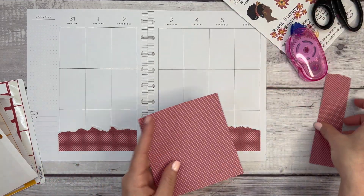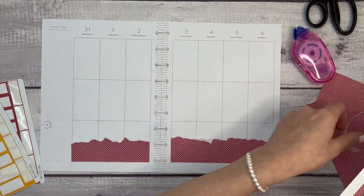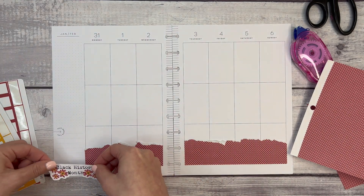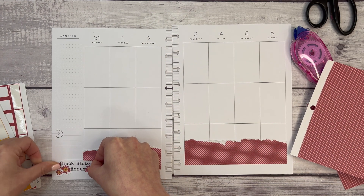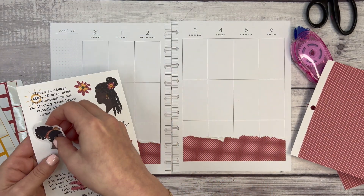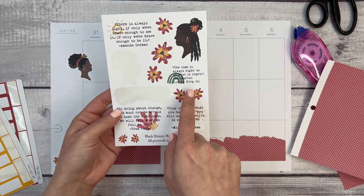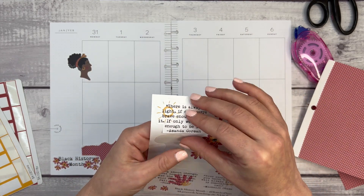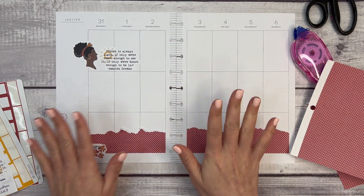This is a great way to add a little bit of color and decoration to your spread when you have fewer stickers, since this is just a single sticker page and I use a lot in a book. Now I want to put 'Black History Month' down — I don't want to cover up Monday. I love this girl sticker and I want to bring in one of the quotes. We have quotes from Amanda Gorman, Dr. Martin Luther King Jr., Rosa Parks, and Michelle Obama, so I'll grab Amanda Gorman's.